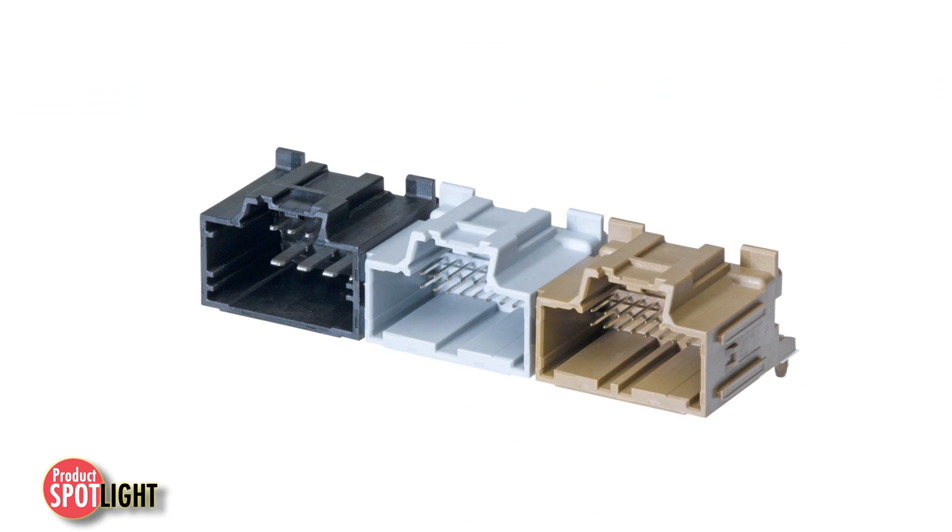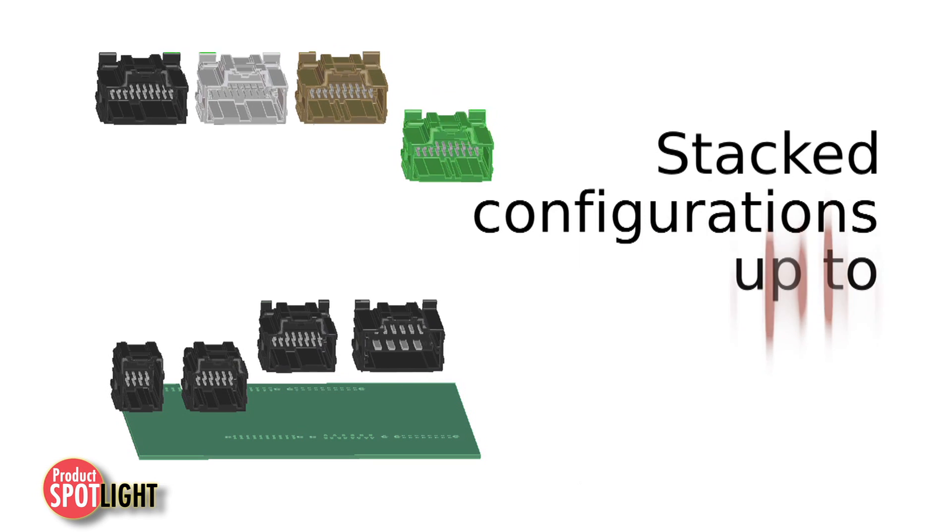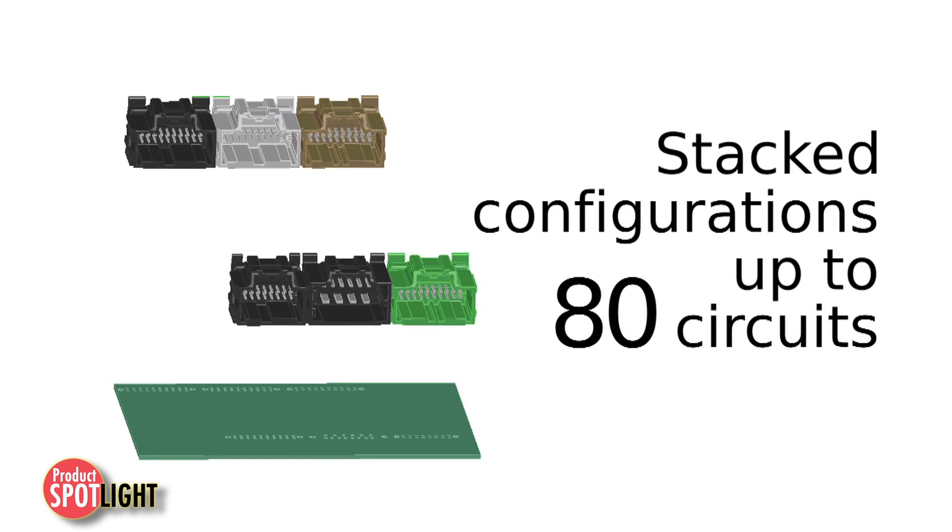Headers are designed to be ganged or stacked with each other by Molex for circuit configurations from 8 to 80 circuits.